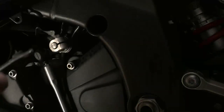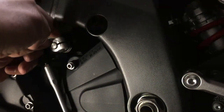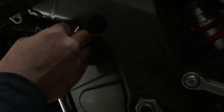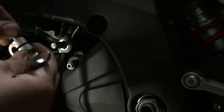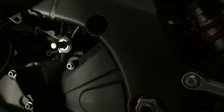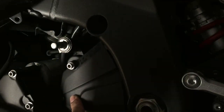Using a 10mm spanner, we'll take that off first. Once you've taken the bolt off and slid it off, there's a mark right there on it, and where it fits there's a line that goes all the way across so you know where to put it when you put it back.